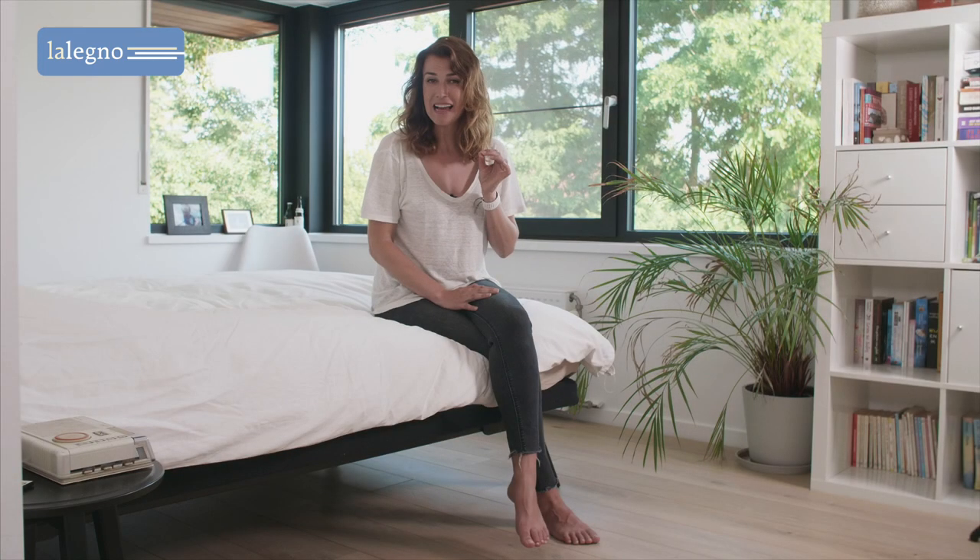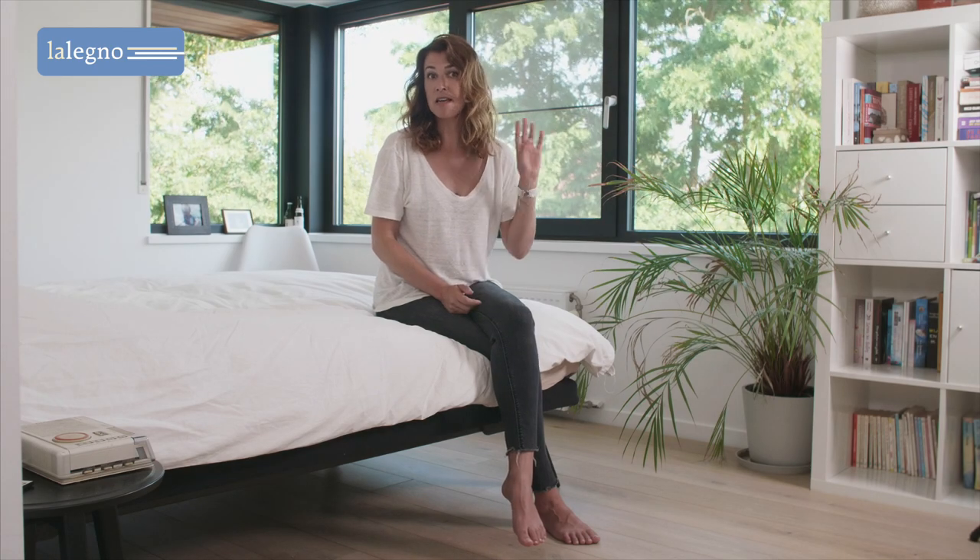Characteristic here are the beautiful knots and in the Priora they are intended to really catch the eye. They are accentuated with a grey filling paste and therefore contrast beautifully with the natural light white grey colour of the rest of the plank.